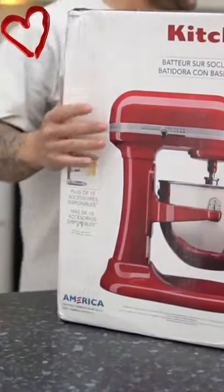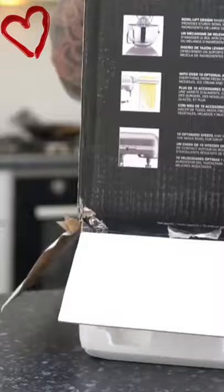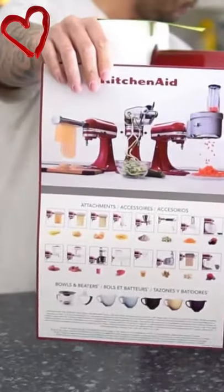Why buy the KitchenAid Professional 600 Mixer? It is best for the power user and multitasker who needs lots of power and wants to do larger batches. It is easier to work with, featuring a large open bowl lift design compared to a tilt head mixer.